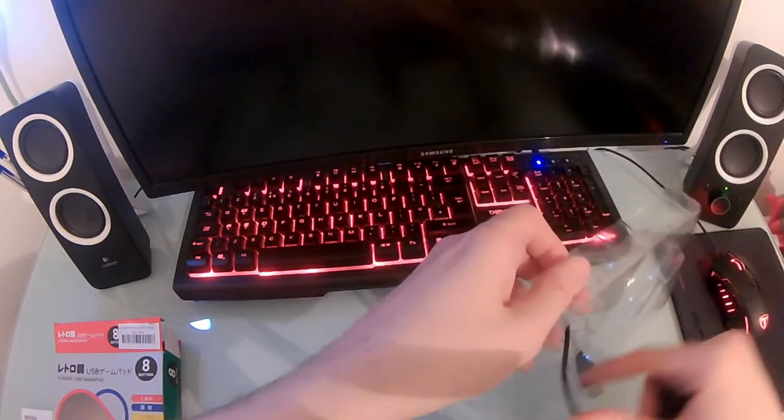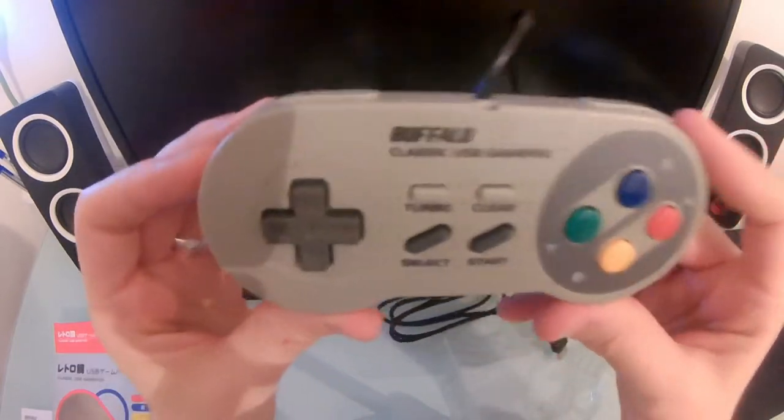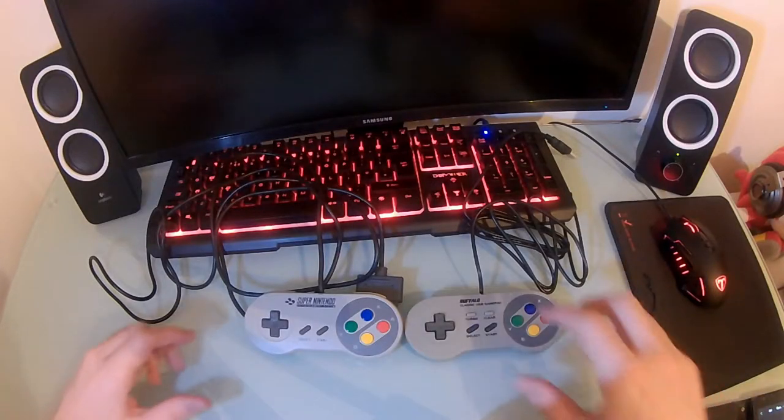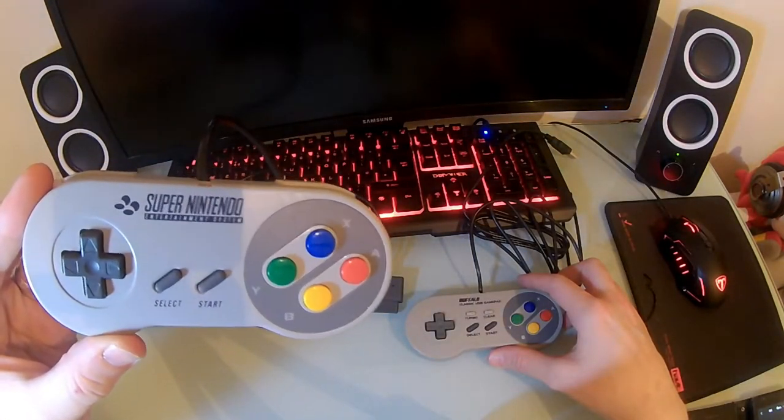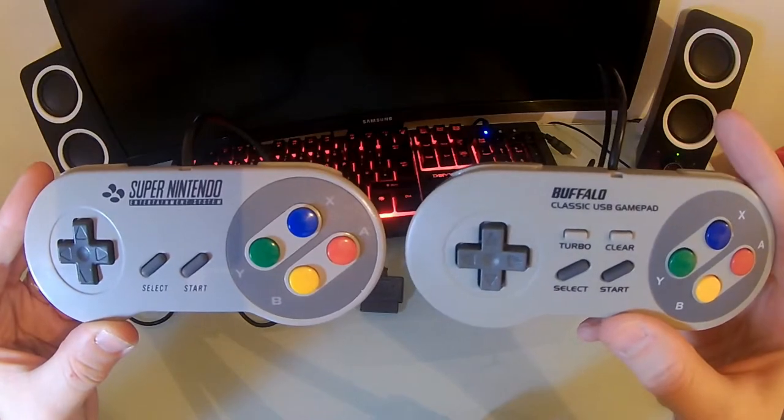It's also compatible with Mac OS X, but you will require a driver for that one. This controller is obviously modeled on the iconic SNES pad, and if we see the two of them side by side we can see just what a good job Buffalo have done.